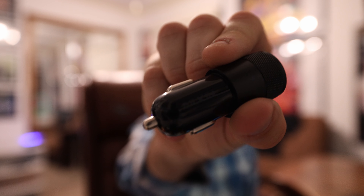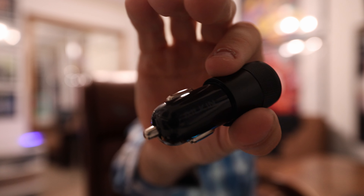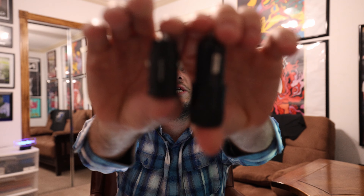Have this plugged in at all times and then I'm good. Let's check out some of the specs. I do like how it says Aelkin right there. This is the Aelkin model number YD-C01. Voltage: 12 to 24 volt. Output: 5 volt, 3.4 amps max. Made in China, of course. Upgraded technology — enough power to charge your device at full speed, up to 17 watts.